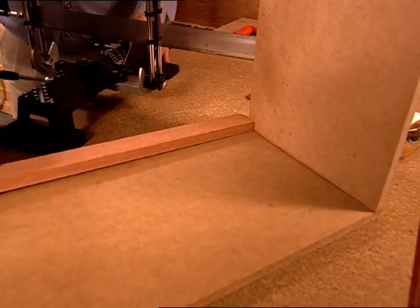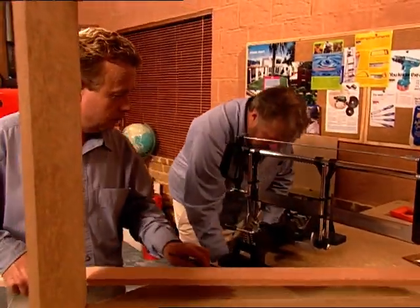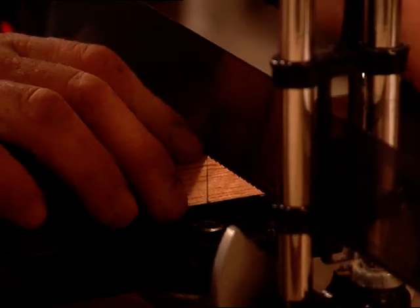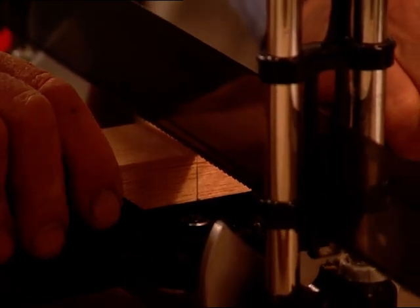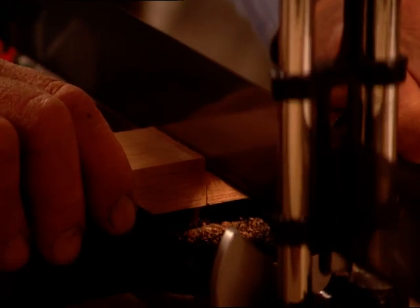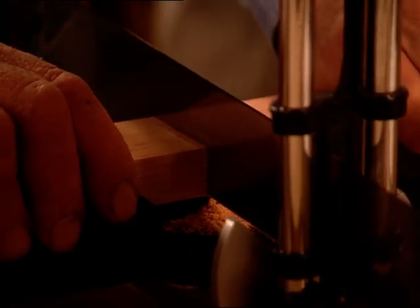We then measure and cut the dressed Meranti frame on a mitre saw. A hand mitre saw, like we're using here and on lots of other nuts and bolts projects, is relatively inexpensive — somewhere between $60 and $85 — and for small DIY projects like this, it's a really good investment.